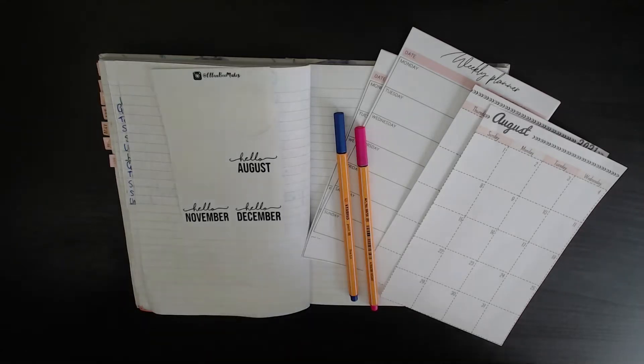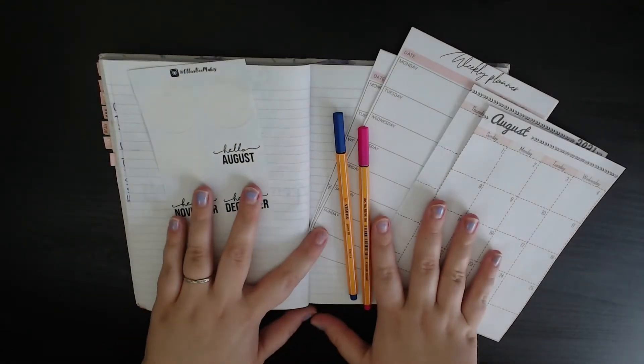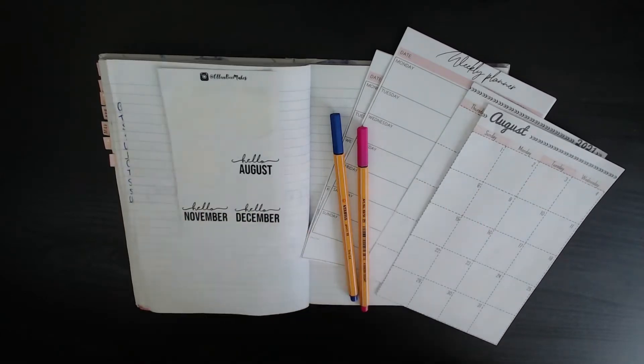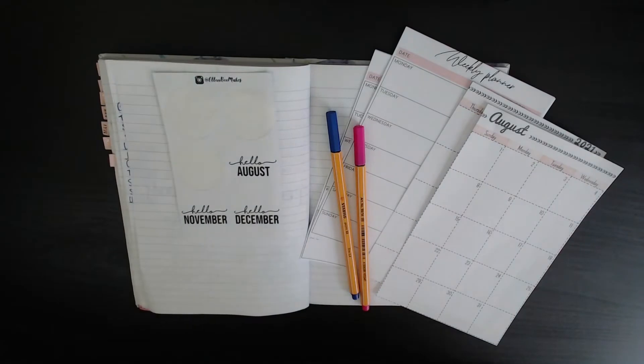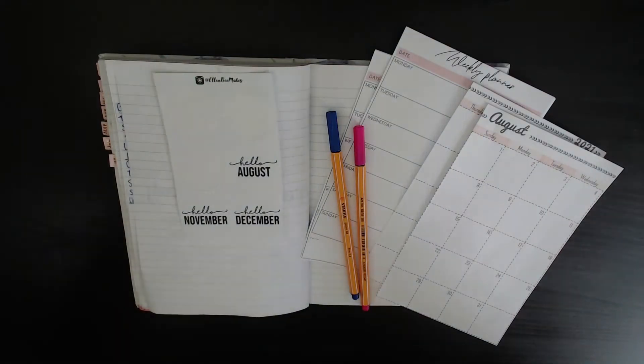Hello and welcome to Learning to Breathe. Today you're joining me while I set up my monthly planner for August. As you can see in front of me I have got my printouts ready, I've got my stickers ready, so get yourself a drink, get yourself comfy and I hope you enjoy this video.